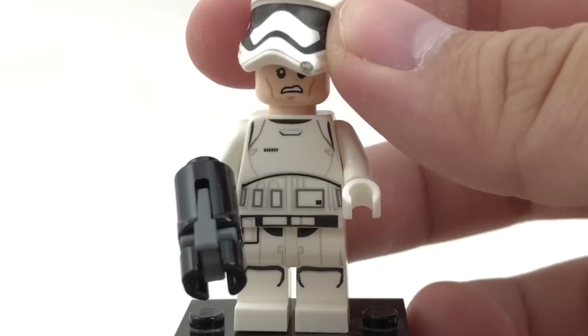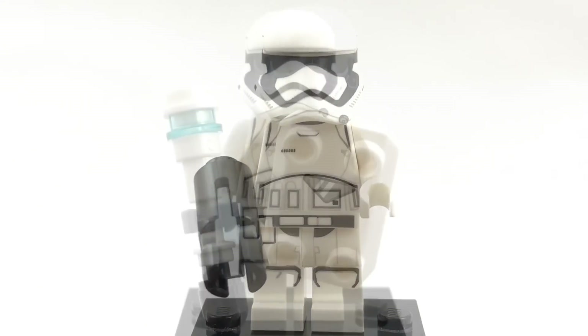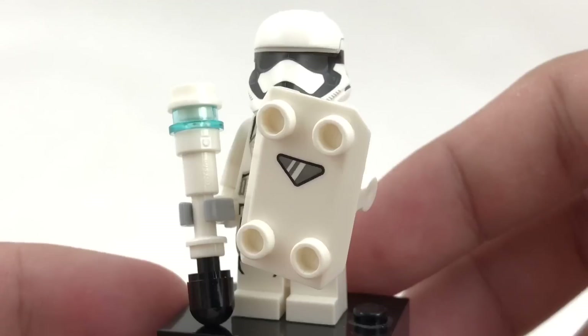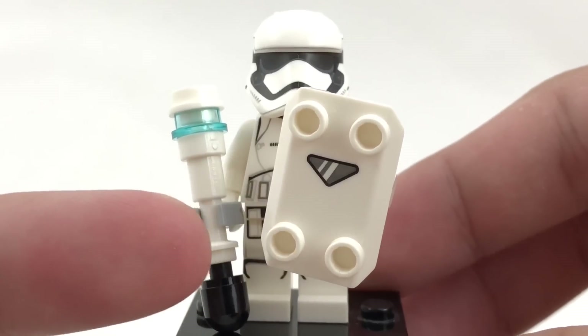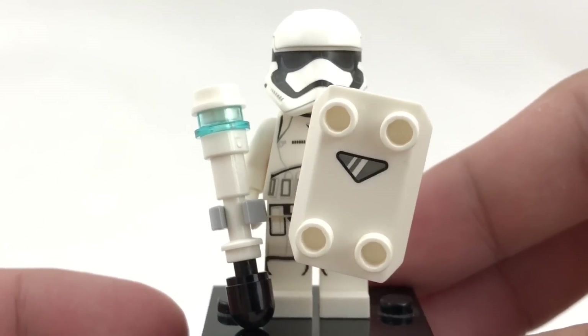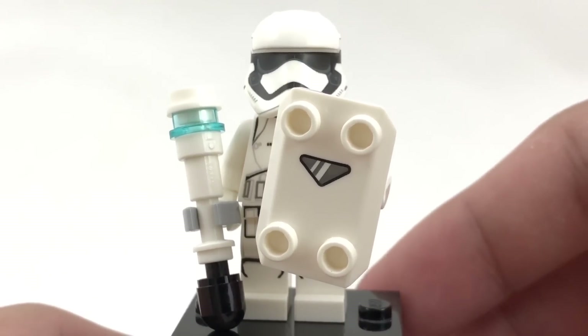Underneath you have that face print. Now to switch up the equipment, they do give you two sets of these shields and these little batons, so you can make your own trader. And I do love the shield printing, which has this nice kind of design with the print right there. That is an exclusive piece only to the set, and it's cool to get two of them in this one set.